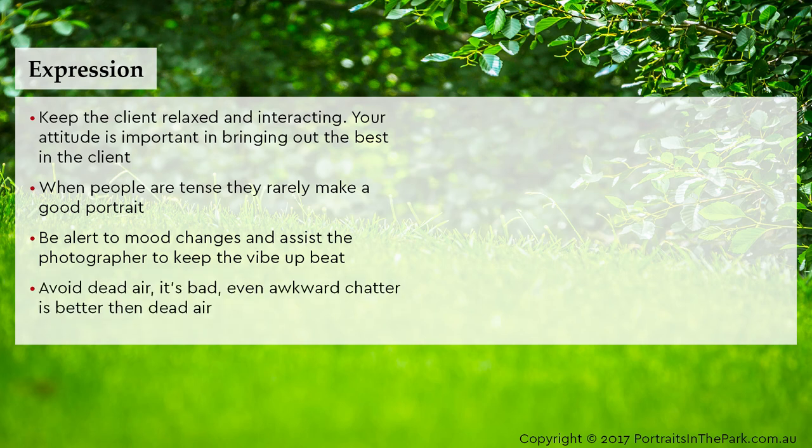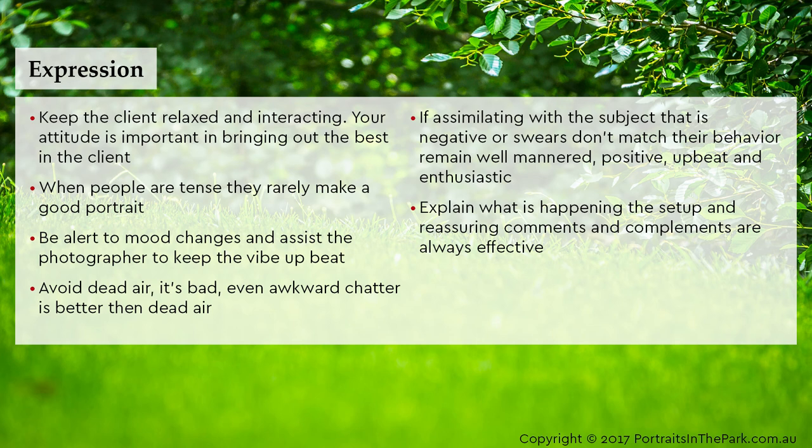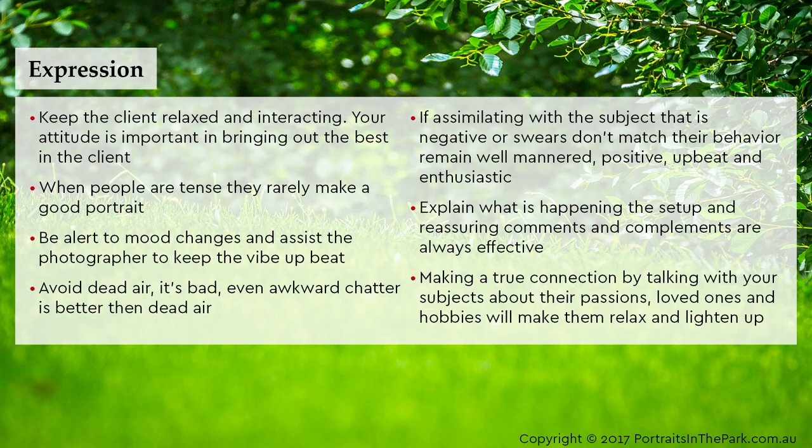Avoid dead air — it's bad; even awkward chatter is better than dead air. If assimilating with a subject who is negative or swears, don't match their behaviour. Remain well mannered, positive, upbeat and enthusiastic. Explain what is happening — setup and reassuring comments and compliments are always effective. Making a true connection by talking with your subjects about their passions, loved ones and hobbies will make them relax and lighten up.